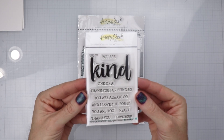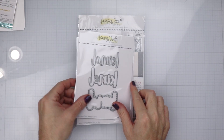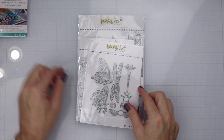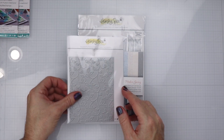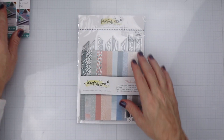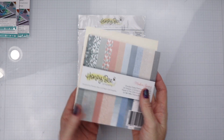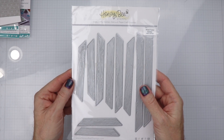We're going to be making a card using the Kind buzzword along with the matching die set. We are also going to be using the Lovely Layer Bugs die set — we're going to be using the butterfly. We're also going to be using the Swirling Leaves Pierced A2 Cover Die, the Modern Spring paper pack, a wood piece, and the Wood Frame Builder from a previous release.